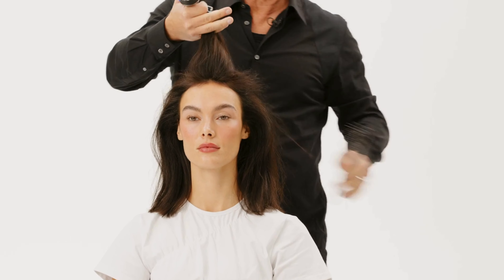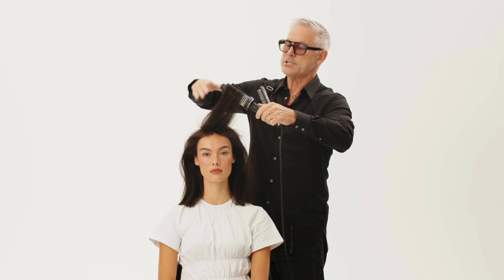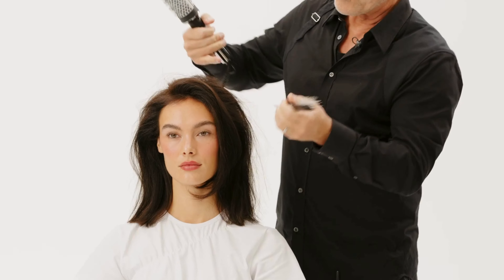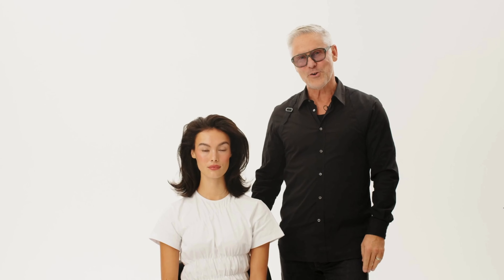Take a section of hair, use the Magic Style Brush Pro and just brush it. Brush it, hold it for a little moment and let it go. Go throughout the whole hair like this and you're done. So here we are — a perfect long-lasting volume.